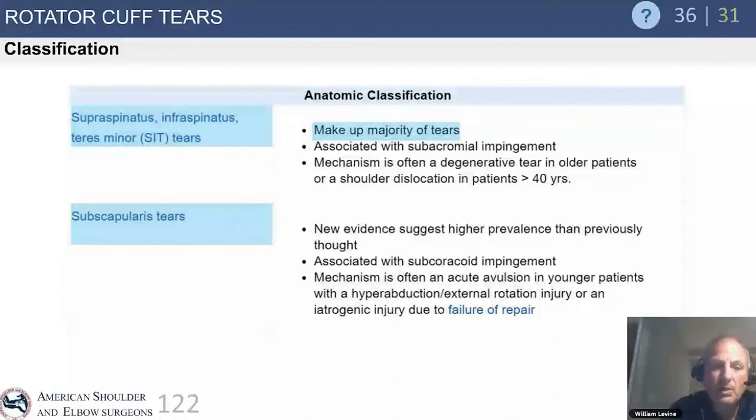Anatomically we think about the SITS muscles. The majority of tears involve the supraspinatus primarily, and as they get larger, the supraspinatus and infraspinatus. Teres minor is rarely torn and only in the most massive type of tear.